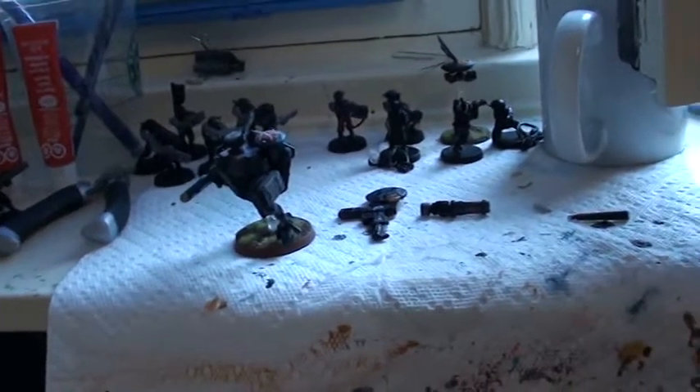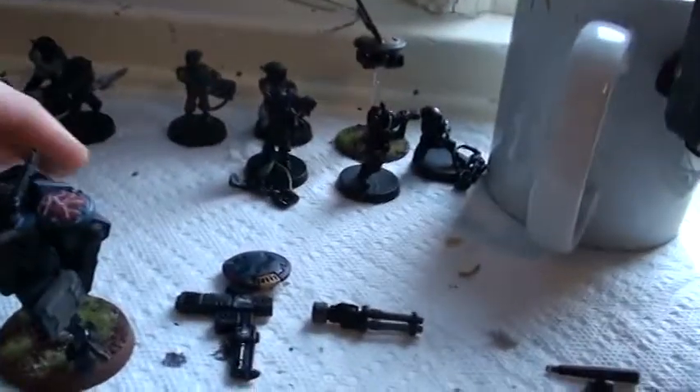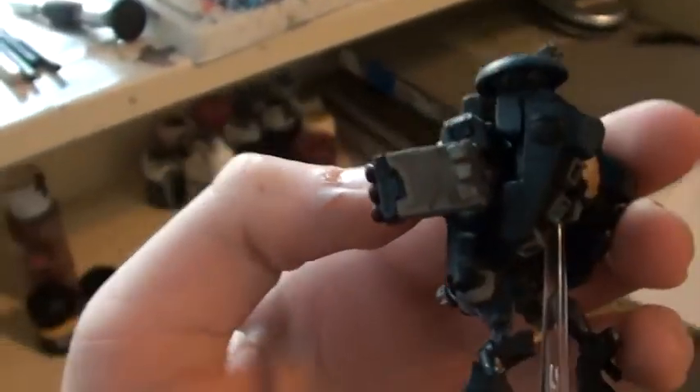Have you ever been in one of those moods where you feel like painting a lot? So have I. Anyway, we've worked on our battlesuit more. Here's the shield generator cell from last time, and here's the missile pod.